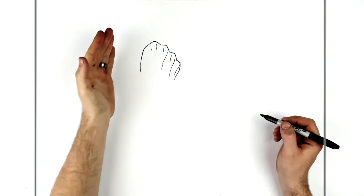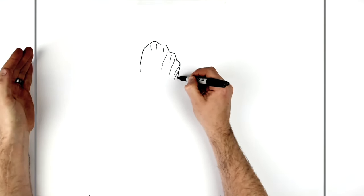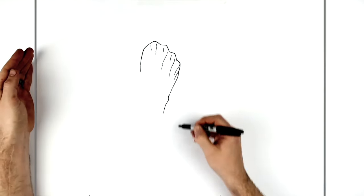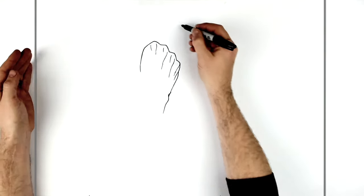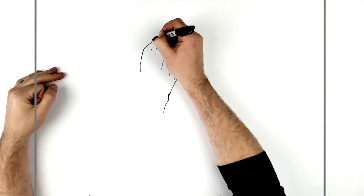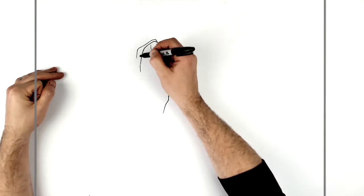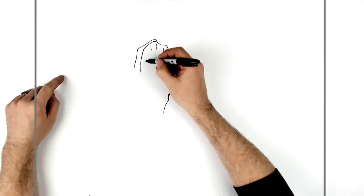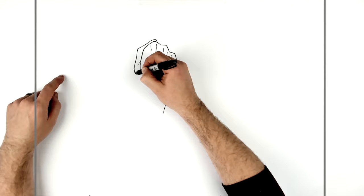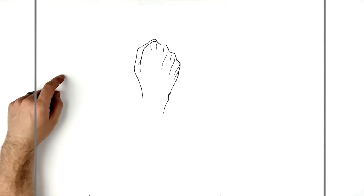Then we go down towards his wrist — we've got the side of his hand going out this way, and then his wrist bone sticks out and goes in. His thumb is just in behind his index finger, so we'll go out like so, down, out for another bone, maybe a skin line just there, and then squeeze down to his wrist.